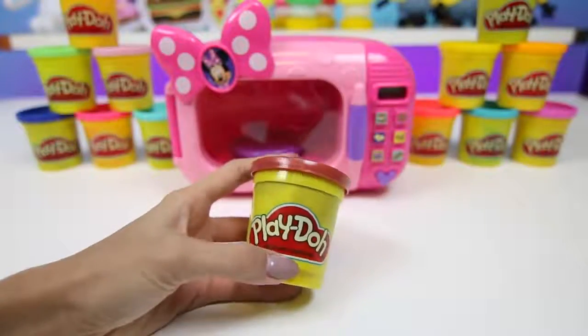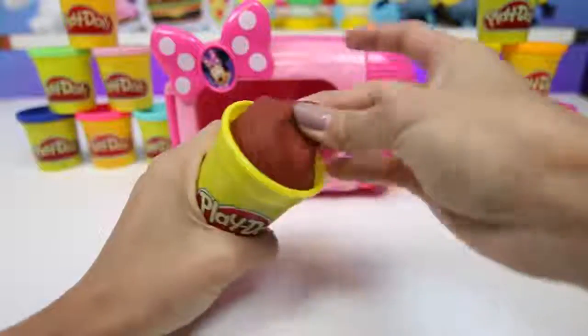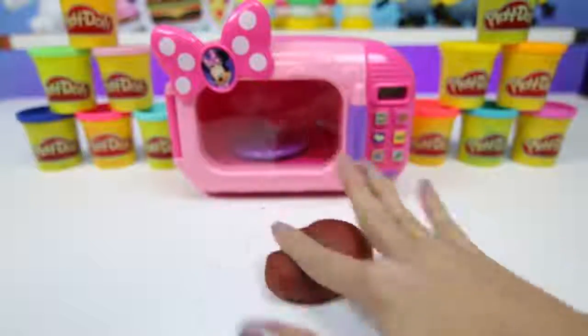First, I'm going to make one of my favorite things to get at Disneyland — a turkey leg. We're going to use some brown Play-Doh and make it into a ball with a handle at the bottom.